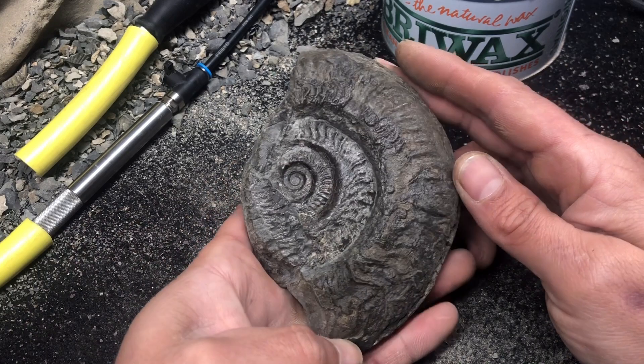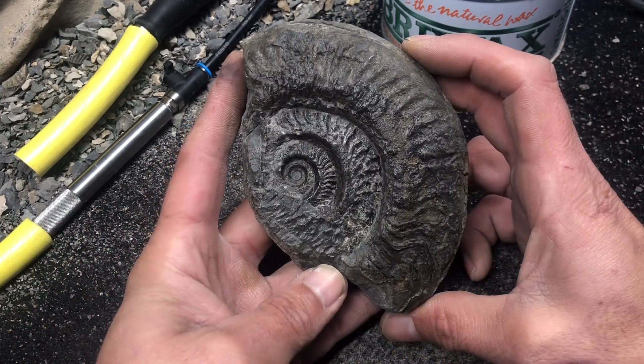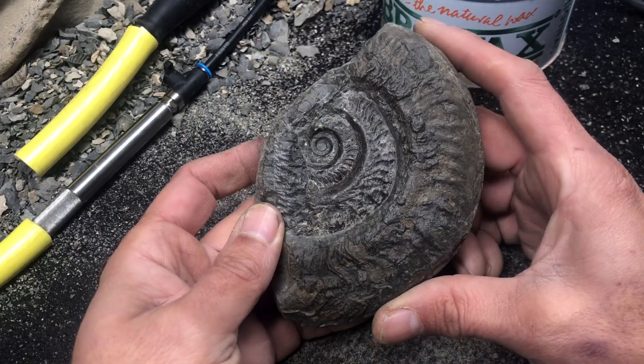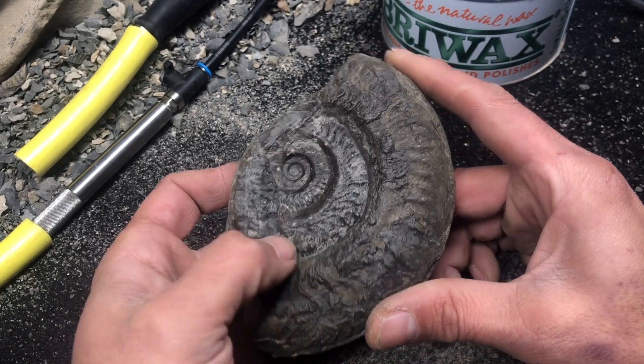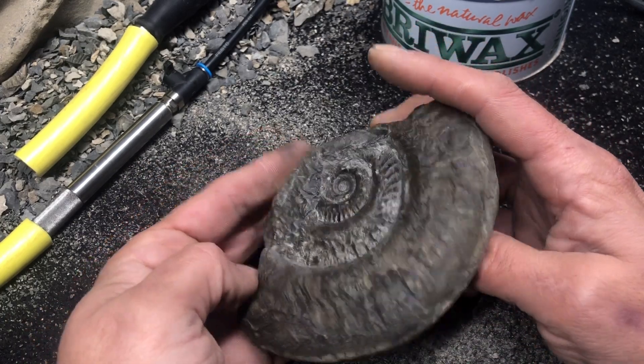Hildys and old beryls - I named this after my nanny, my grandmother, Hilda Beryl. She always went by Beryl. I was laughing to myself on the beach thinking of Nanny and finding the old beryls. So this one's for you, Nan.